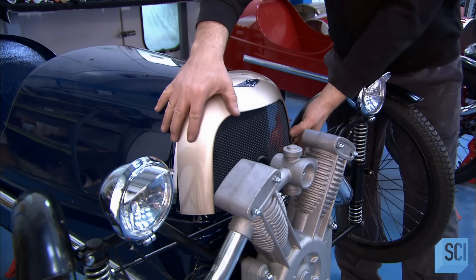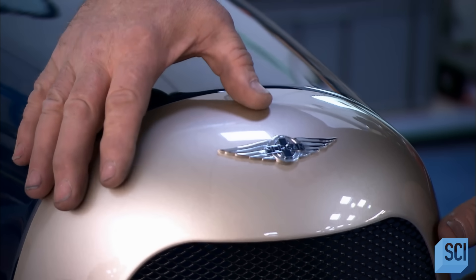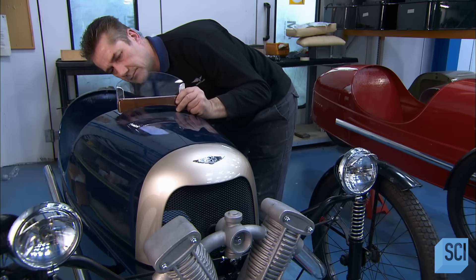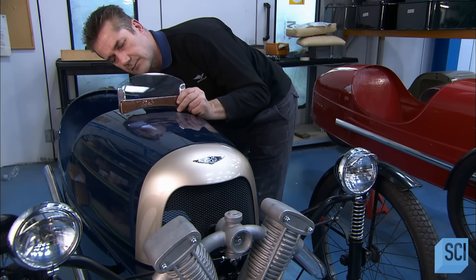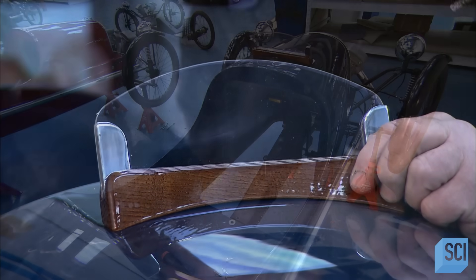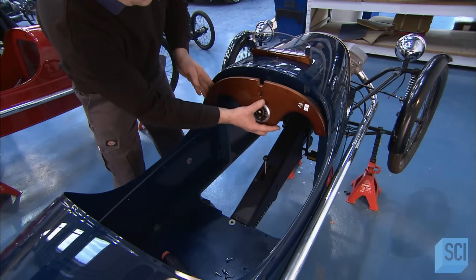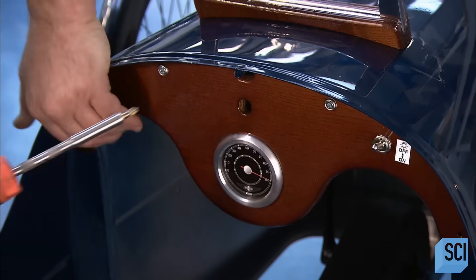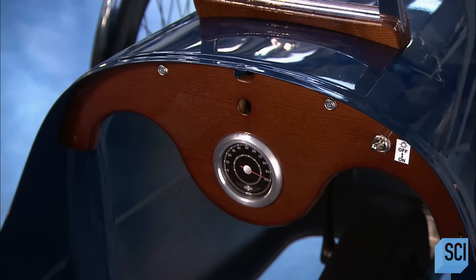He fits an aluminum grill to the front of the pedal car, just behind the mock engine. He installs a small windshield in front of the pedal car cockpit. And now he pops the dashboard, equipped with the speed dial, into place. It fits into the pedal car's hooped frame perfectly.